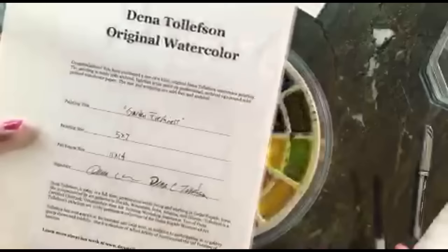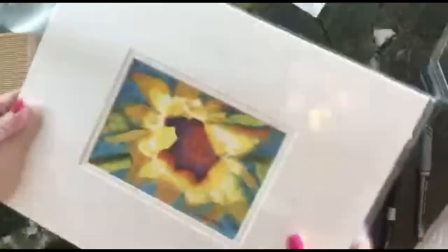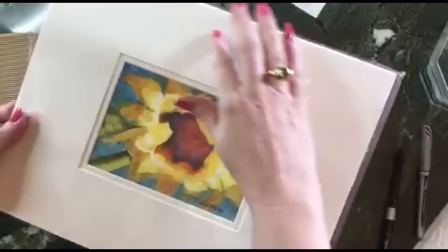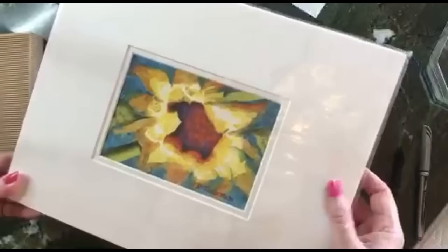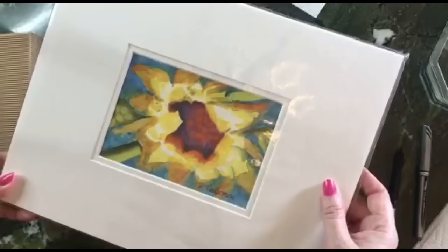When you get mats, you want to be sure to use an acid-free mat. This painting is just sitting in a plastic sleeve — these sleeves are really nice for protecting your work until somebody has it framed. It's a nice way to keep things on a shelf or in a drawer.